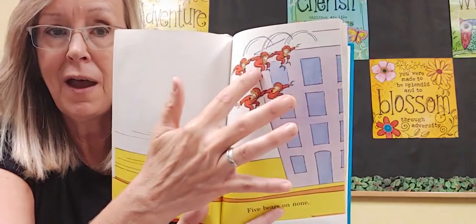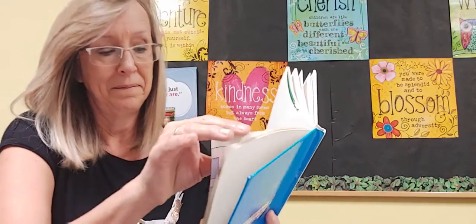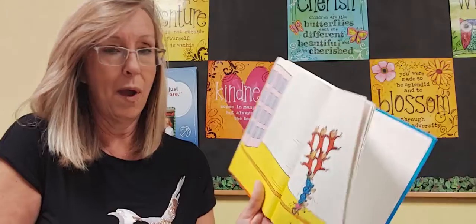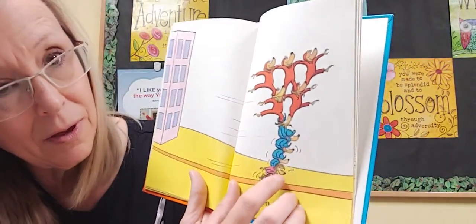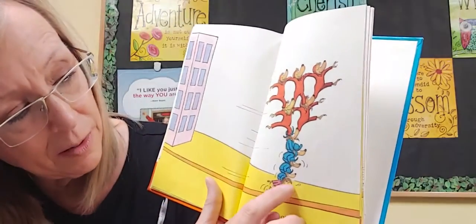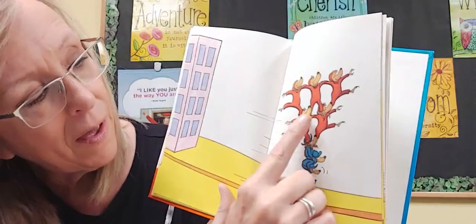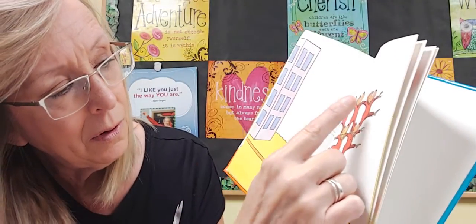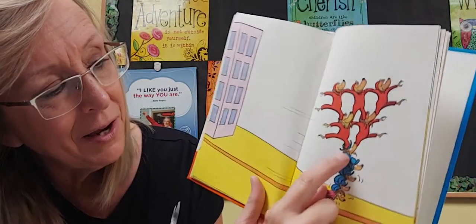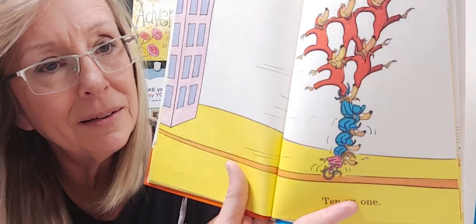Five and five — do you know how many that's going to be? Wow, ten bears! Ten on one. Let's count them together. Ready? Shout it out: one, two, three, four, five, six, seven, eight, nine, and I missed this guy down here — ten! He's kind of buried down there in between their feet. Ten. Five plus five is ten.